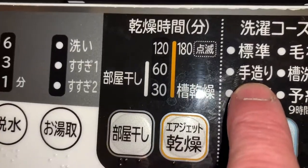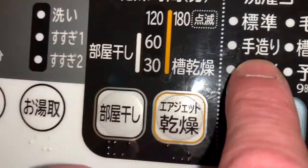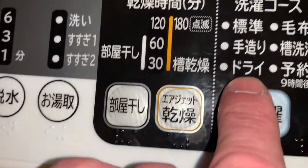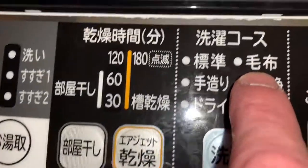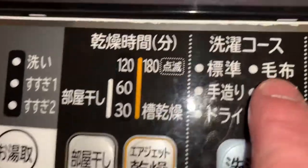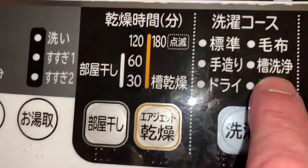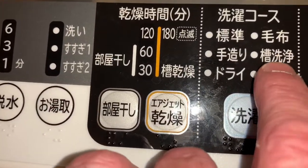Your next one down here is called a hand wash - it's a 40 minute wash with drain and spin. Then down below that is 30 minutes. Right up here this is for blankets - it's a 62 minute wash with rinse, drain, and spin.